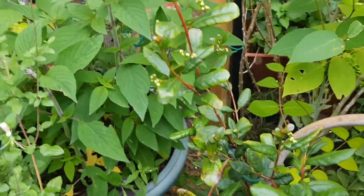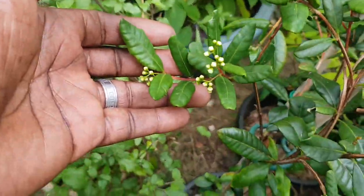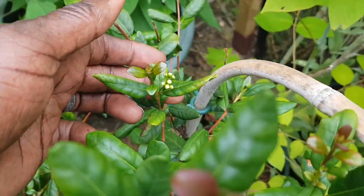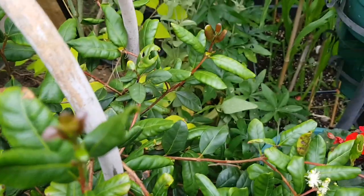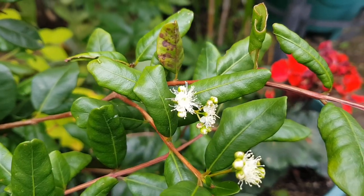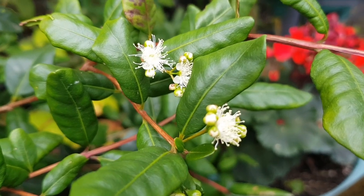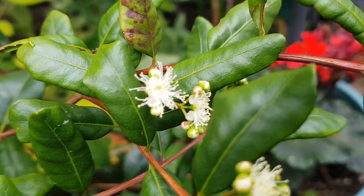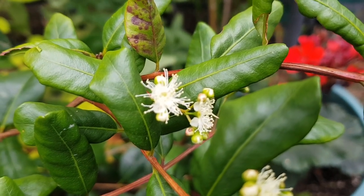I've got flower buds at many sites on the plant and some of the flower buds have actually opened up as can be seen here. They're small and white and there are filaments coming out of them. They looked like a strawberry guava rather than the Chilean guava.